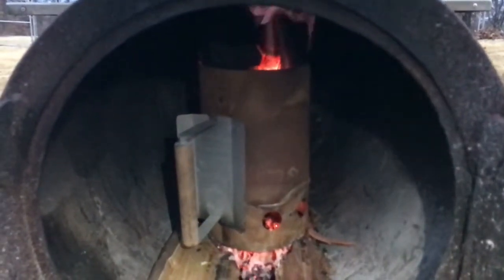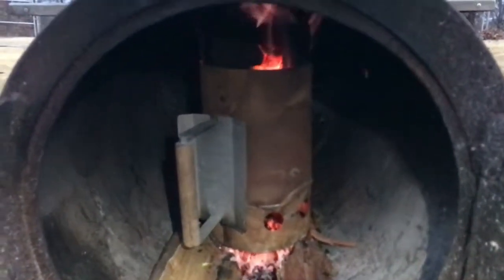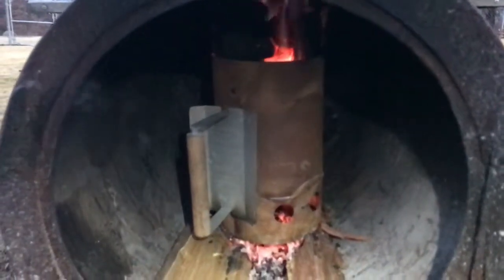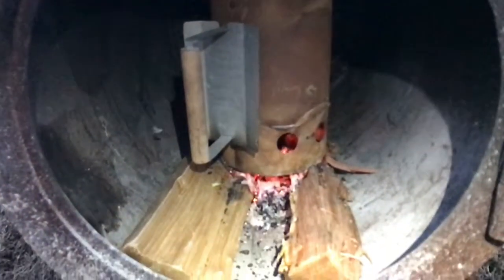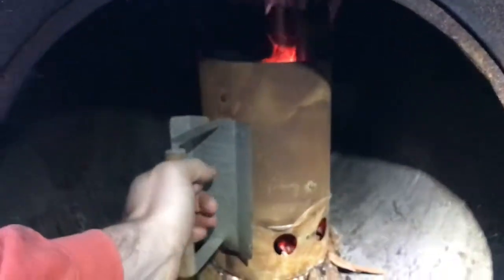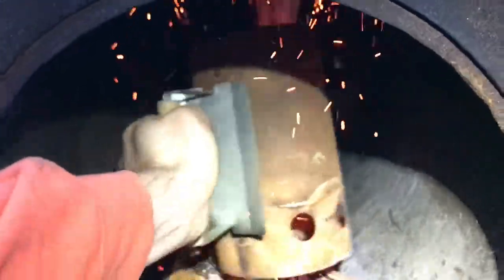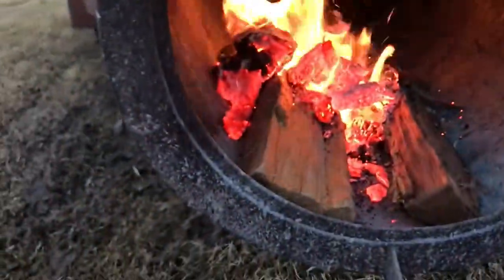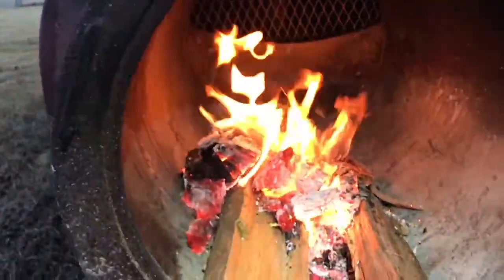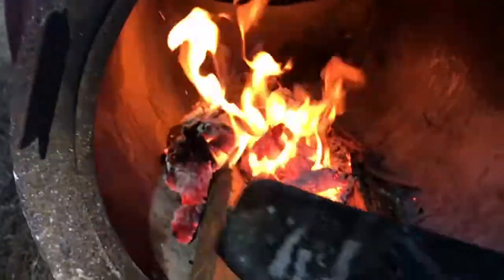You can see the flame shooting out the top — we've got some good hot coals going on there. Not all of them are gone, which is going to give us a little fuel for later. It is time to dump. Let's do it without burning ourselves. We are looking good — cooking with fire.